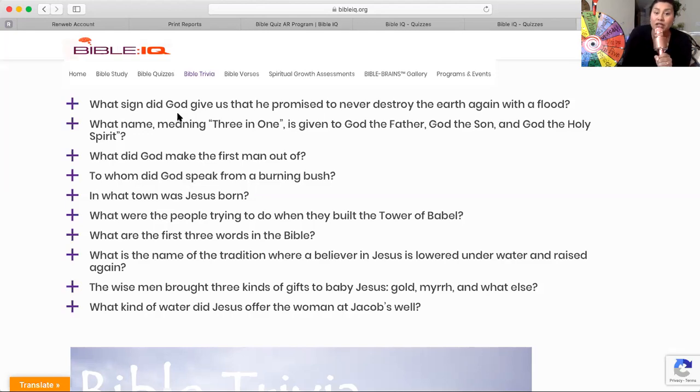What were the people trying to do when they built the Tower of Babel? Remember, they built the Tower of Babel really, really tall, really, really high. They were trying to reach what? Go ahead and write your answer down.